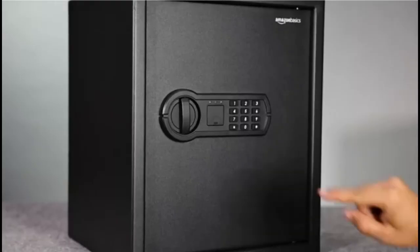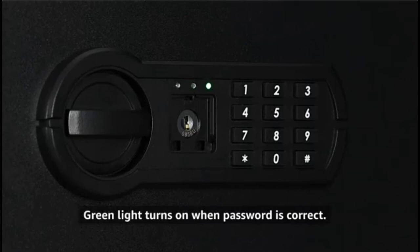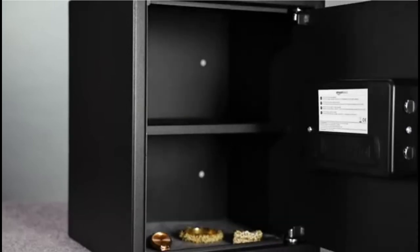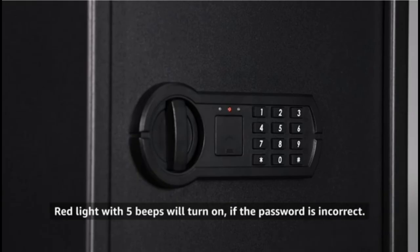To open the safe, input your password on the keypad followed by the hash key to confirm. The green light will turn on if the password is correct. Rotate the knob within five seconds to open the door. If the green light turns off, the password will have to be re-entered.